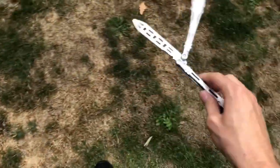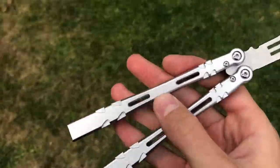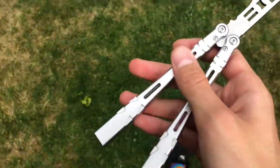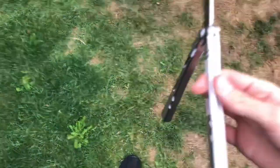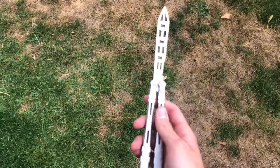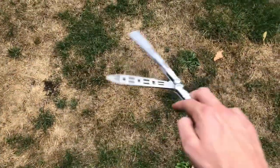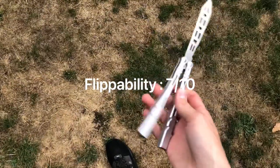I'd say a solid seven out of ten. The only reasons I'm deducting points: the thin handles make it difficult for beginners, so that loses a point. It also loses a point for lack of jimping all the way across, because although it gives you enough grip, it would be better — especially for ladders, where you lose some grip because you don't have anything on certain parts of the handle. Those are the only reasons to deduct points. We're going to give it a seven — it's above average for sure, but it's not a perfect ten.